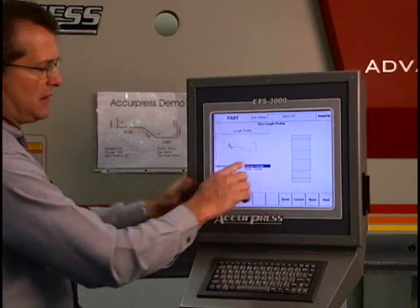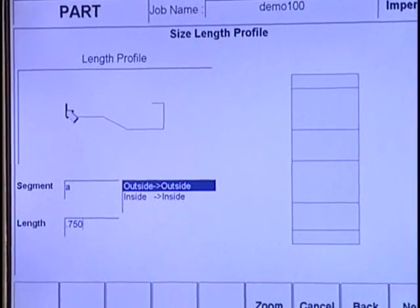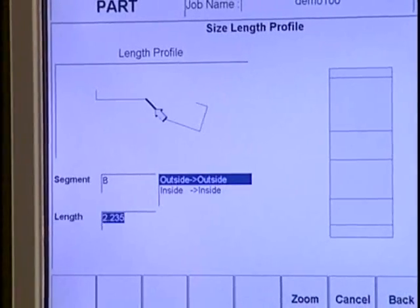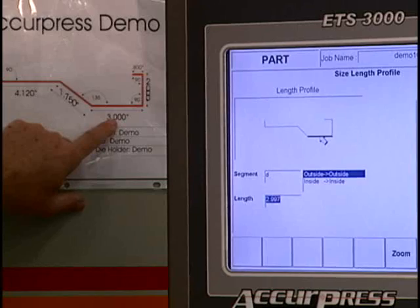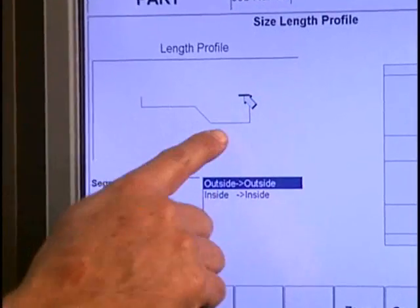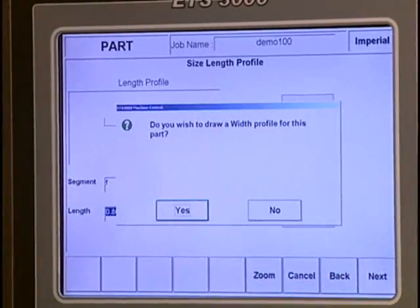I hit next and now fill in the actual lengths from my drawing. It defaults to outside-to-outside dimensions and I can switch to inside-to-inside and toggle between them throughout the part. Looking at the print: this length is 0.75, angle is 90. The next length is 4.120, angle is 135. The next length is 1.750, angle of 135. That length is 3 inches, angle is 90. Vertical length of that leg is 2 inches at 90 degrees, and that last flange is 0.8. Now this part is dimensioned exactly to my print, and over here it's showing the exact flat pattern - it knows the material, tooling, and bend radii, so those lines are now my bend lines.